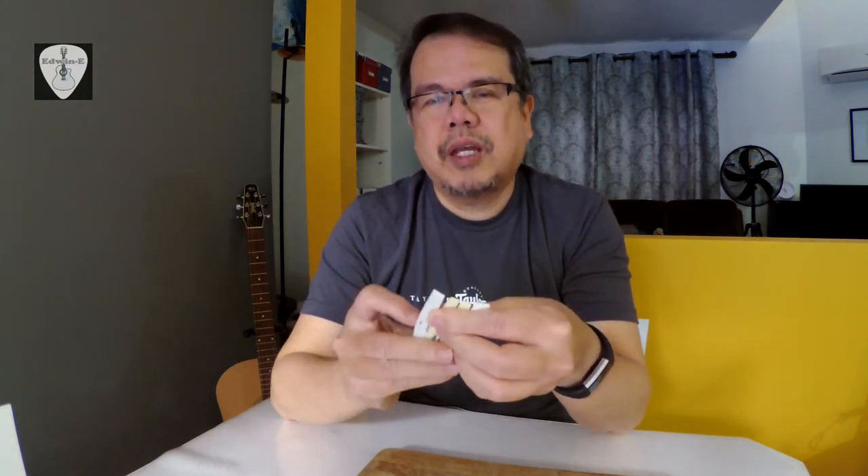There is also ivory, but now I think it is illegal to use ivory. So that's the first thing you have to check for the material. The next thing is the drop test.